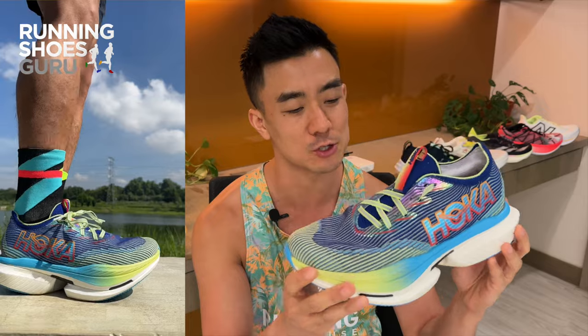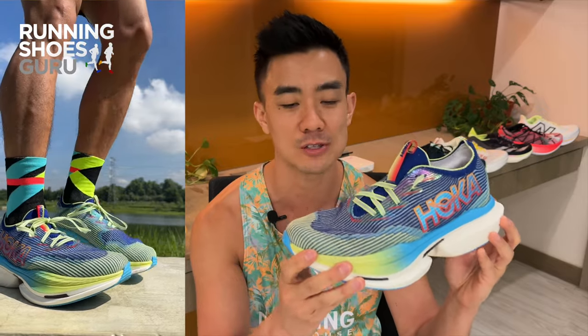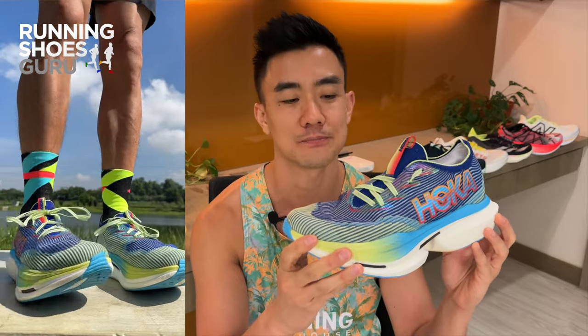$275 is way too much to pay for a shoe that suits long-distance training runs more than racing. I wouldn't recommend this shoe unless you're aiming to run a full marathon in a time of 3 hours 30 minutes or slower.